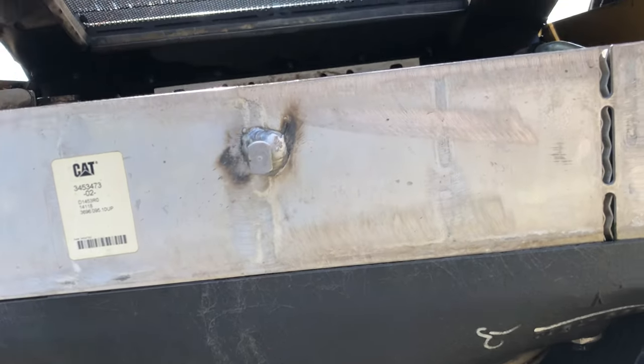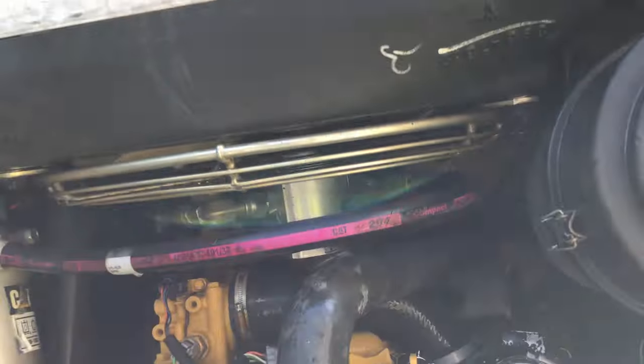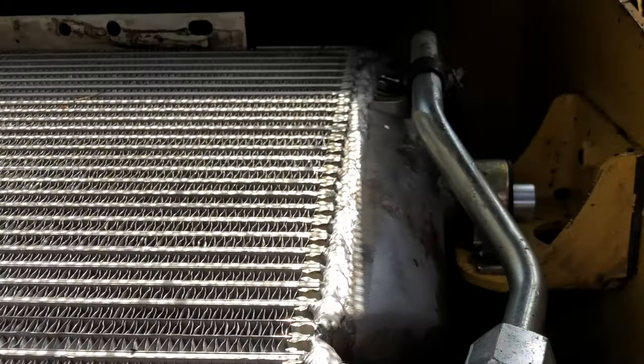Since I noticed that the radiator had some clogged fins underneath when I was doing the coolant swap, I decided that I was going to rotate the radiator and do a more thorough cleaning. Now it's designed for this.